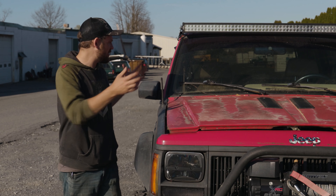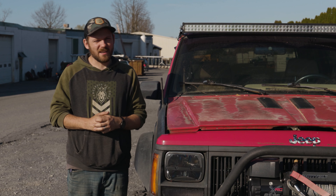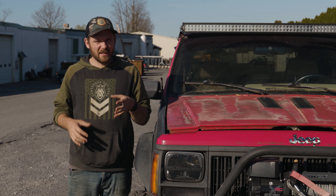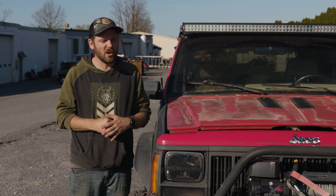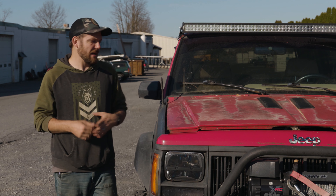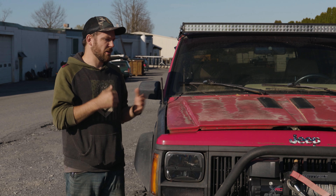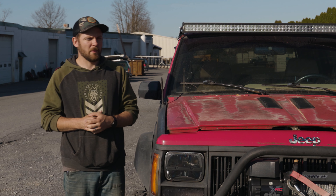Something else I completely forgot to mention: this does have a factory AX15 five-speed as well, which is awesome. It has a transfer case skid plate — a bunch of little details like that made this super appealing to me. I don't care that it has rust or that the floorboards are all gone. None of that matters. The good parts definitely outweigh the bad. I'm simply going to rob the parts and put them over on my Jeep to continue the turbo diesel XJ build.